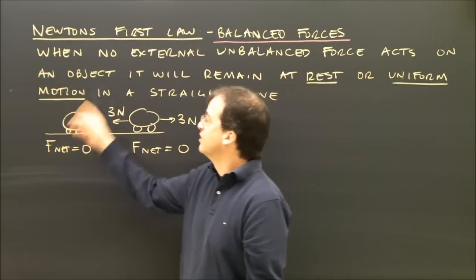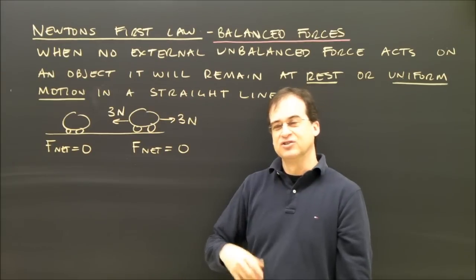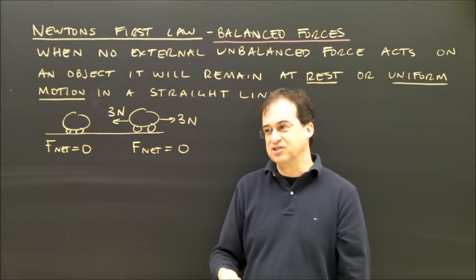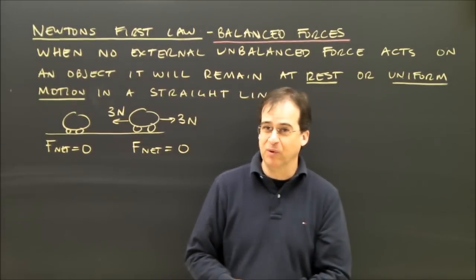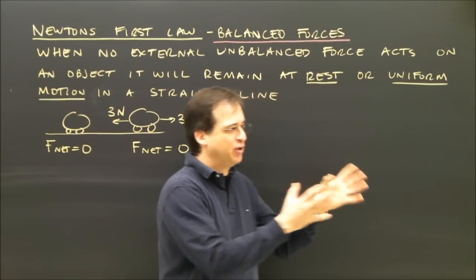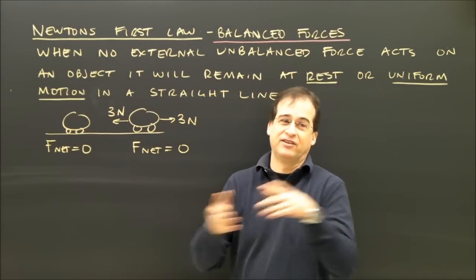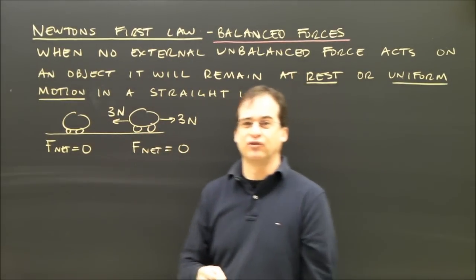What's nice about this is when an object is at rest or in uniform motion, all the forces are going to add up to zero. So when you draw your free body diagram, you can say all the forces in this direction and all the forces in this direction are going to add up to zero. So if I'm pulling something with three Newtons forward and it's moving with uniform motion, then the forces must be balanced. If I'm pulling it with three Newtons and it's moving at constant speed, then there must be three Newtons of friction the other way, so that the three forward and the three backwards add up to zero. So those are the basic ideas for Newton's first law.